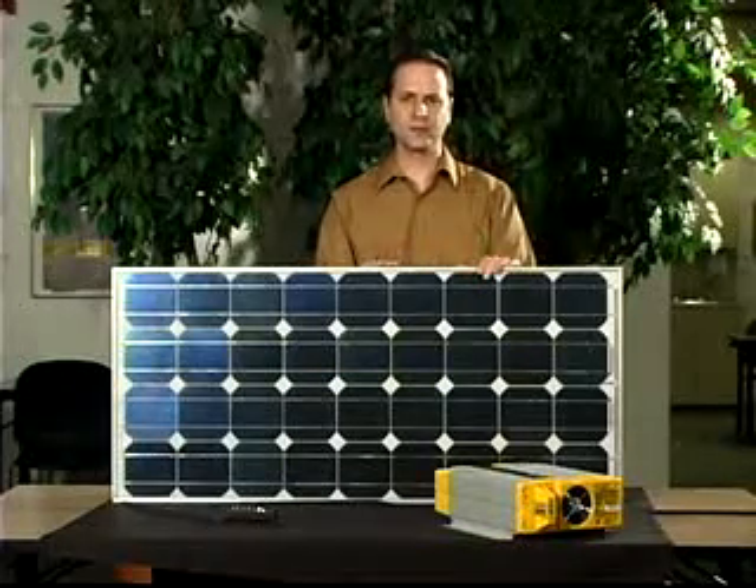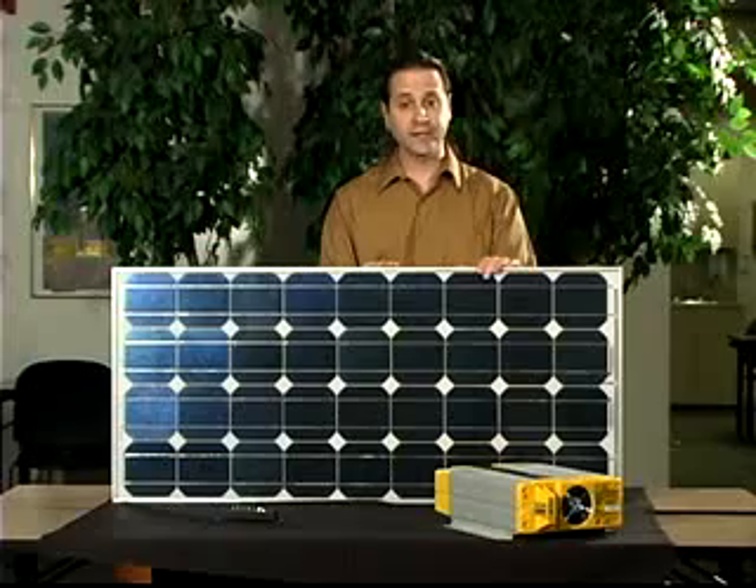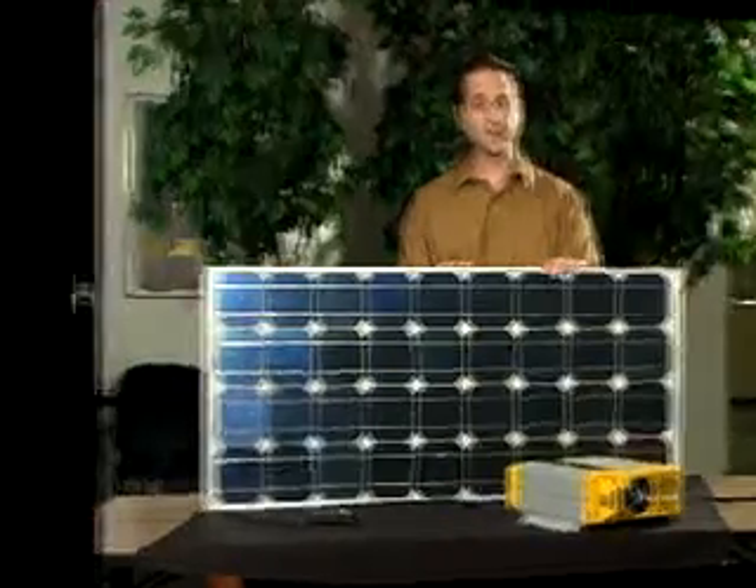To properly size the solar electric system for your given needs, you need to determine a few things. Let's try an example. First, survey the site area. Solar electric requires direct sunlight on the solar panels of six to eight hours per day, so the site cannot have a lot of trees or buildings blocking the panels from the sun's rays.